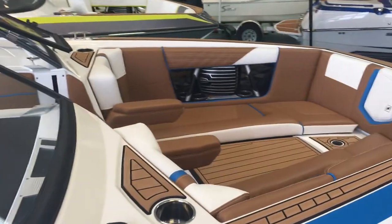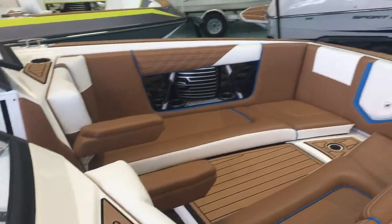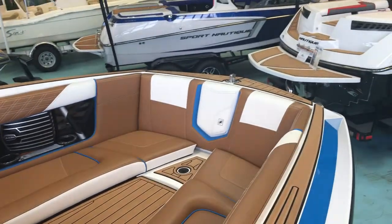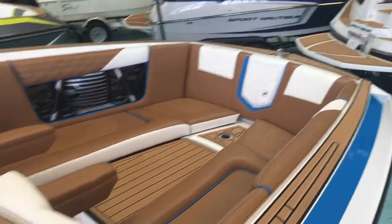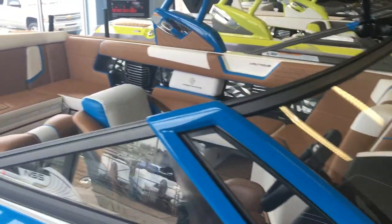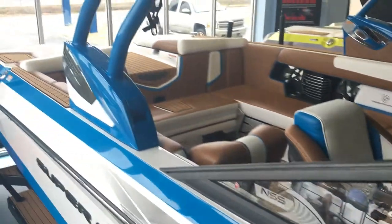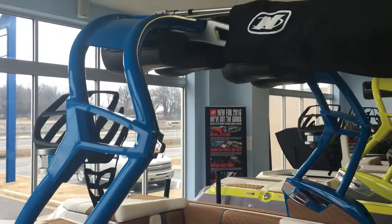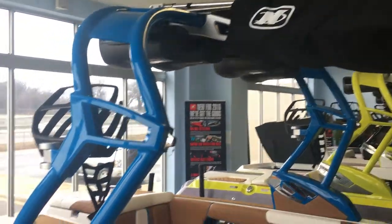I'm going to step aboard, but I'll show you a few things up in the bow from this angle first. This blue color really sharply accents the tan on the interior, and you can see that it flows through the windshield. The G-Series tower is amazing — you've got a shade top and four speakers.